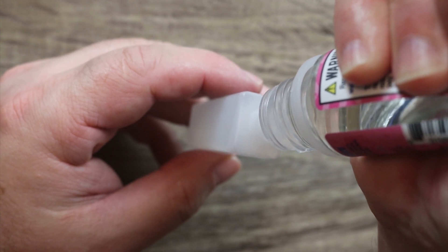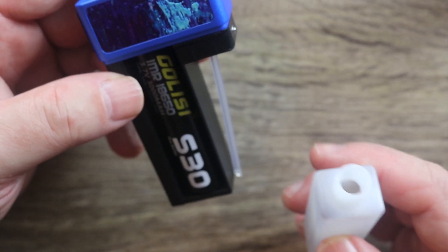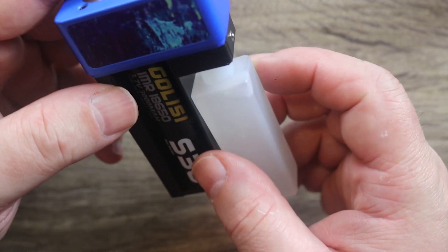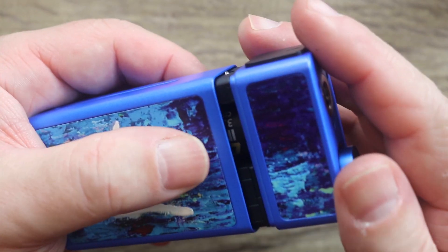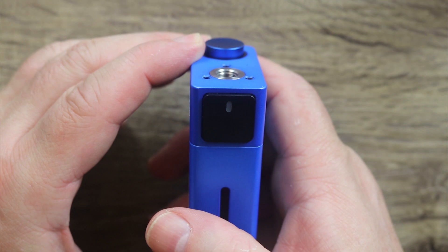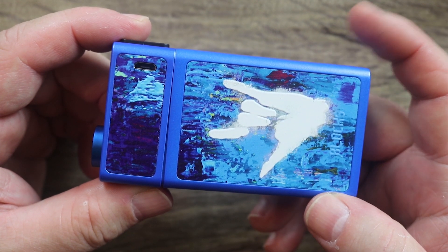It makes me wonder why there are no dual battery squonkers with a 15 ml bottle. If they can do this this small on a single battery, why can't they just add another battery and make it dual? You take your bottle and just pop it in there like that. Now you're all ready to squonk — pop it back into its case. Five clicks turns it off, five clicks turns it on.